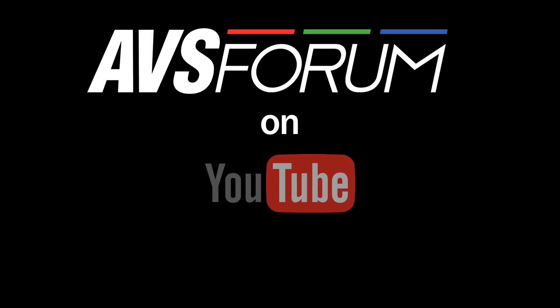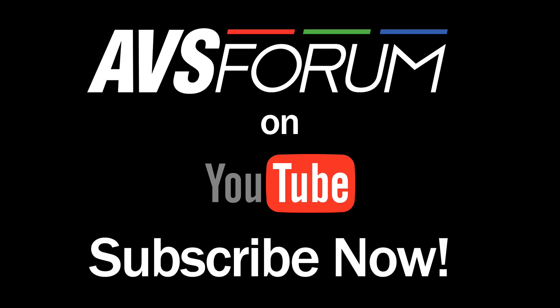Thanks for watching. If you liked this video, give it a thumbs up, leave a comment, and be sure to subscribe to this channel.